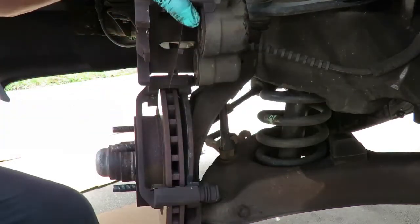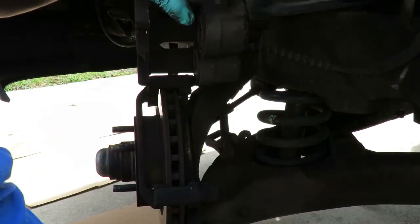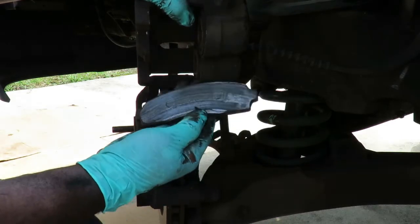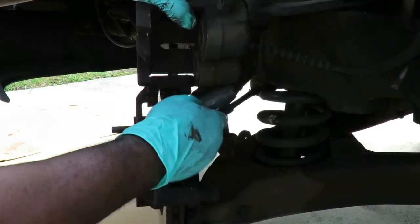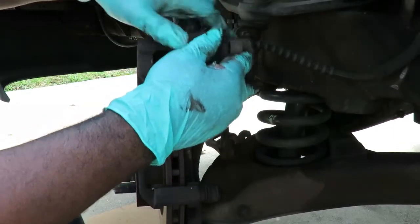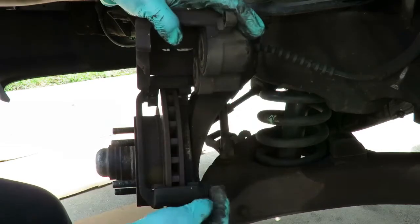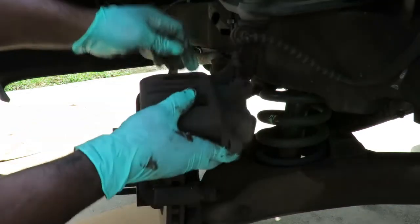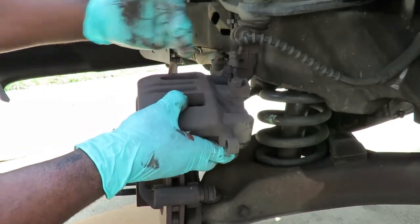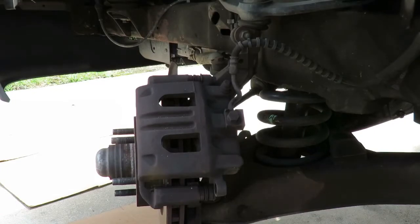Now your pistons are set. Remove your C-clamp. Pistons are in. See this brake pad? That thing was grinding right there — they're very close on that. Now we're going to get the new brake pads. See these sliders right here? These sliders are very important. Make sure they do move in and out like that, because that caliper definitely has to slide. Let's get our new brake pads and we'll be right back.